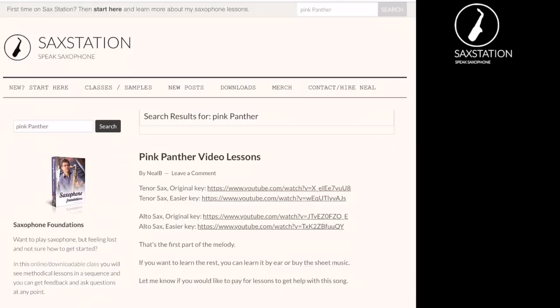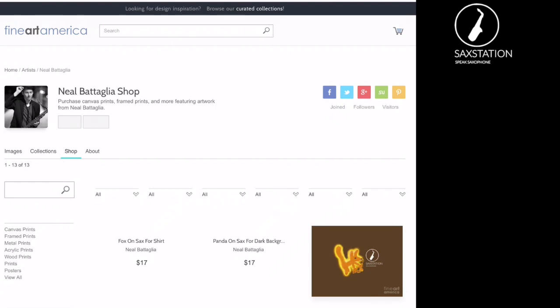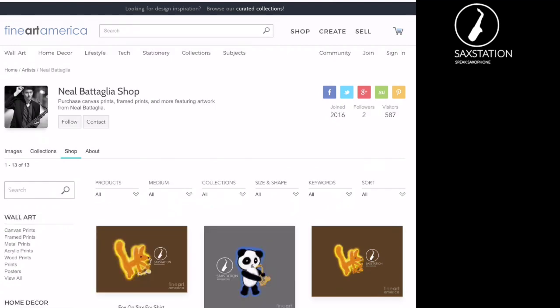There's also merch available with the drawings that I've done. If you like them or have an idea for one, let me know — I might be able to draw something. Leave comments on this video if you have questions and I hope that clears up a few things.